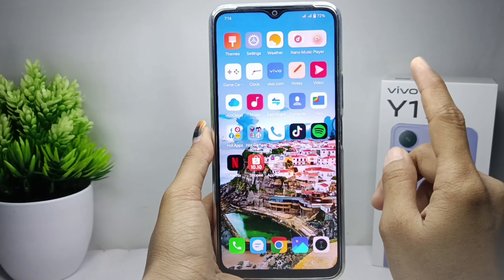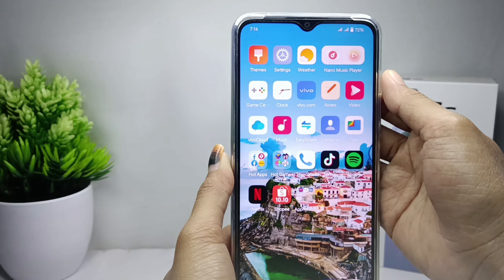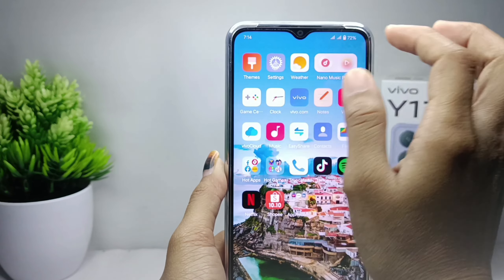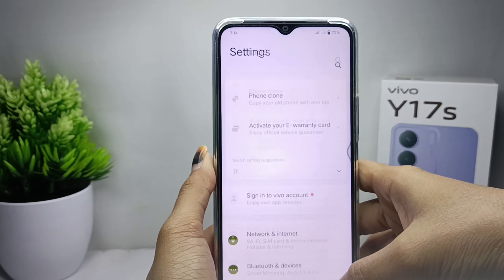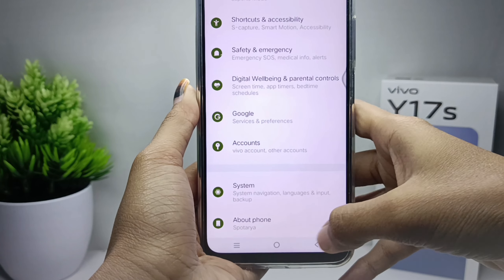Make sure you have backed up important data such as Wi-Fi settings and passwords before proceeding. To get started, tap the Settings menu, then scroll down and enter the System menu.